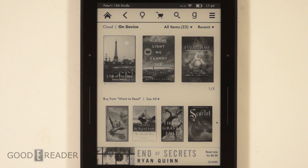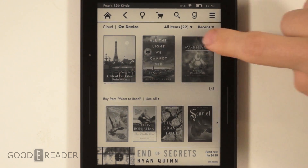Hey everyone, welcome to another Good e-Reader tutorial video. My name is Michael, my name is Peter. Today we're going to teach you how to take screenshots with the new Amazon Kindle Voyage — this is the latest generation e-reader from Amazon.